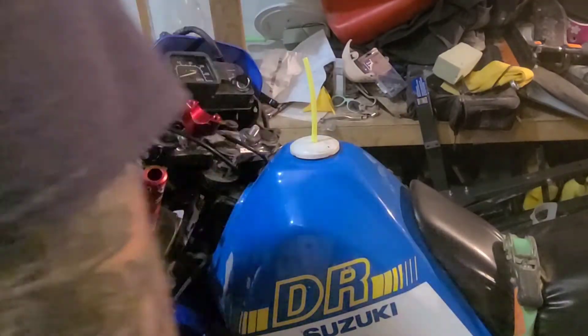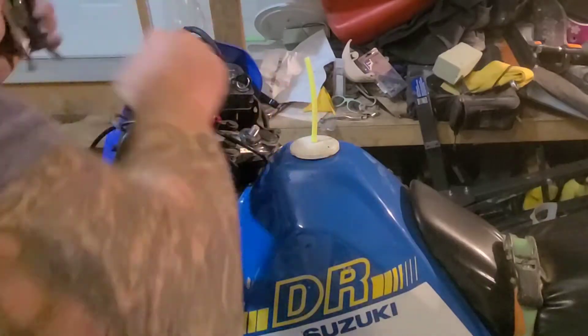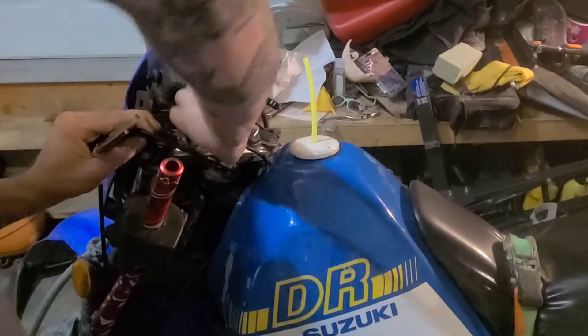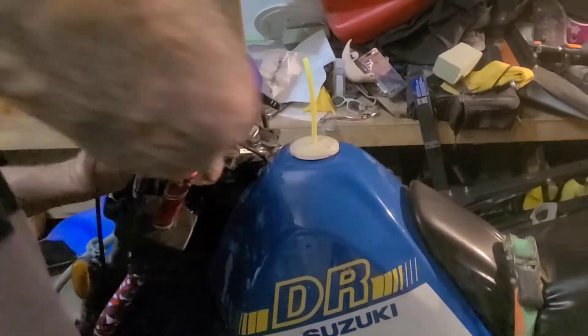Not sure how safe Amazon parts are for motorcycles — I'm going to bet they're not regarded as high quality. But sometimes in life you just gotta gamble, and there's no better time to gamble than with your life on a motorcycle.